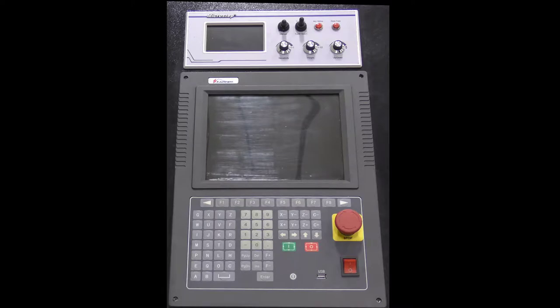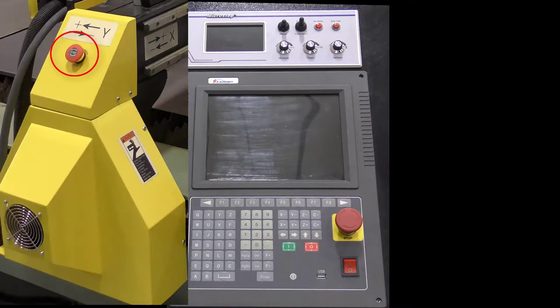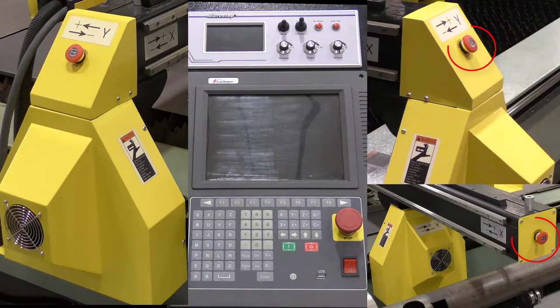With the power off, release the emergency stop buttons on the control, the left-hand side of the machine, and the right-hand side of the machine.